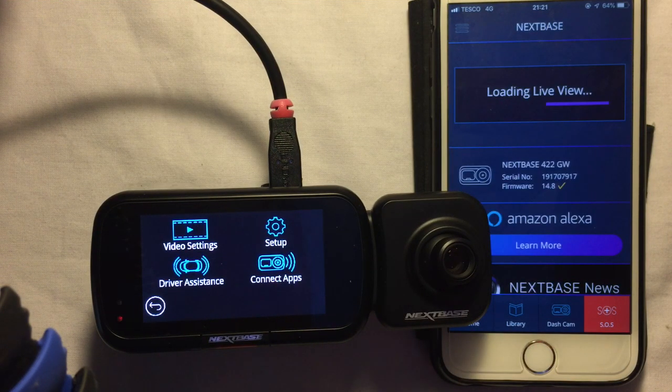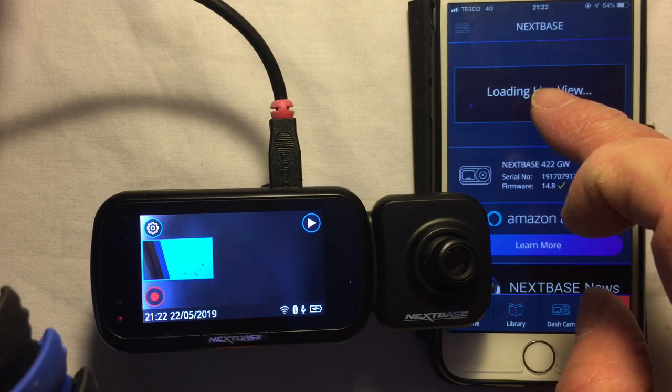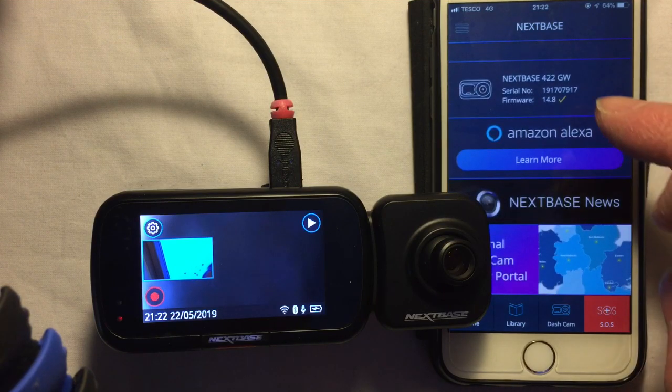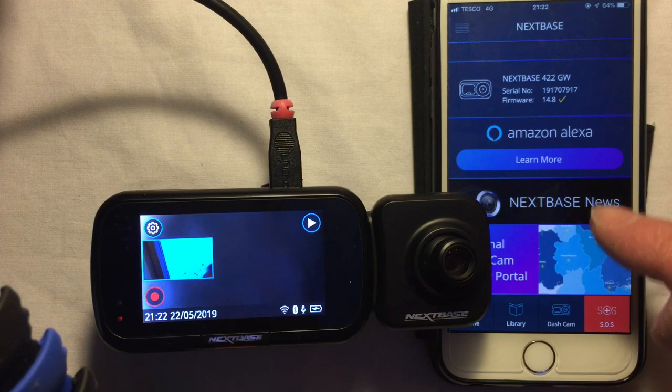If I click the home button it takes you back and starts up the live view — I'll give that a second. I'm not actually in live view on the dash cam at the moment. Dropping back out and trying live view — it's saying not available at the moment, and it's also dropped my Wi-Fi so I'm back on 4G.